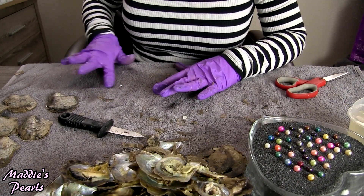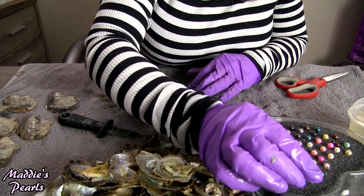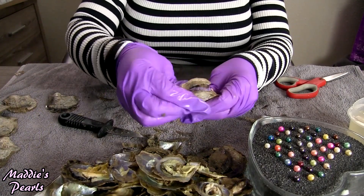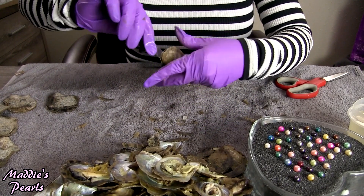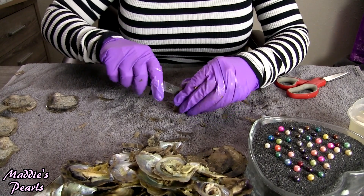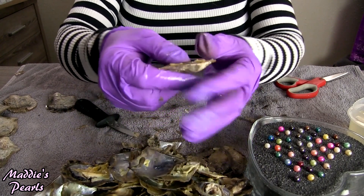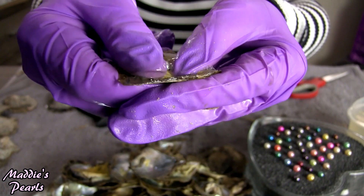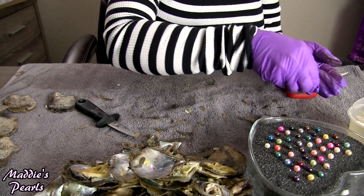And this one has gorgeous peacock — this is one of the dark peacocks I am now carrying. It's a really, really pretty color. Silver — and next we have beautiful silver. I never get tired of the silvers, they're so pretty.